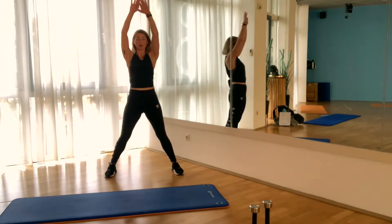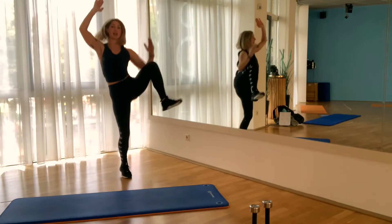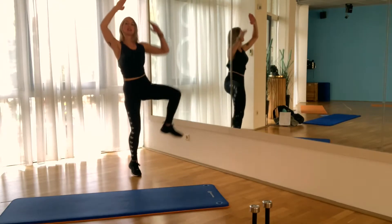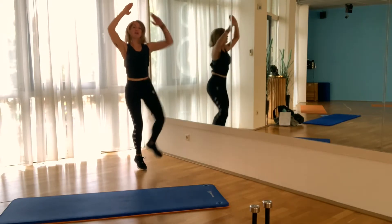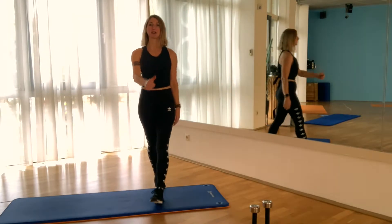Now continuing with round 2 — left side for the jumping side bend. Here we go: 20, 19, 18, come on, 17, 16, 15, 14, 13 — open the knees — 11, 10, 9, come on, 8, 7, 6, 5, 4, 3, 2, 1. Well done!